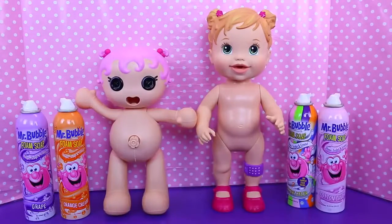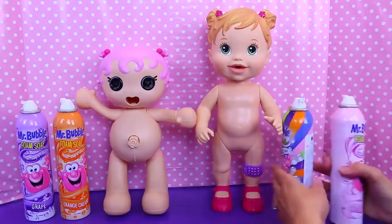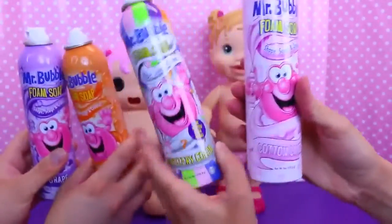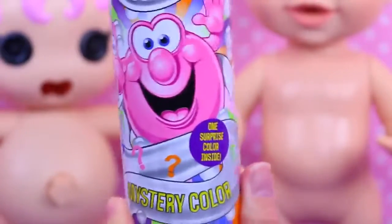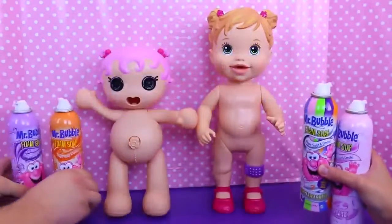Hey everyone, it's Sandra with the Disney Car Toys channel and today we have more of our Mr. Bubbles — so cool! We have cotton candy flavored mystery color, which I think we know what this is. Oh yeah, blue, and orange and purple! I'm so excited.